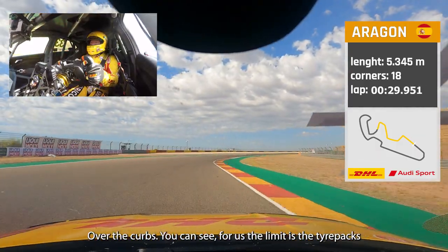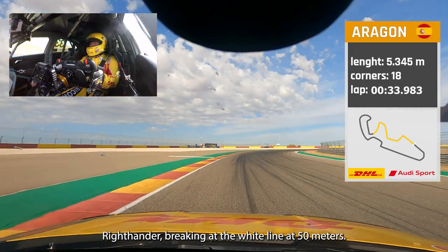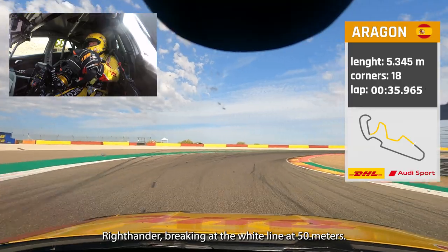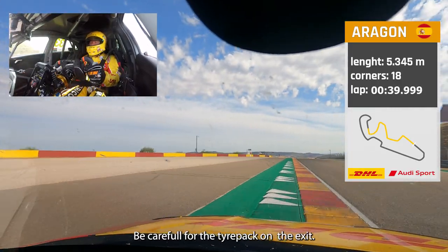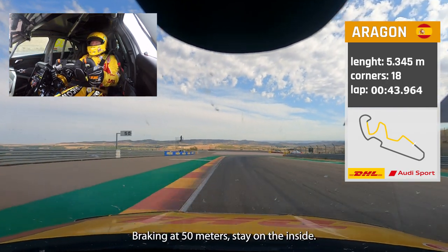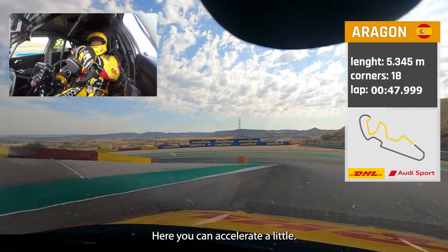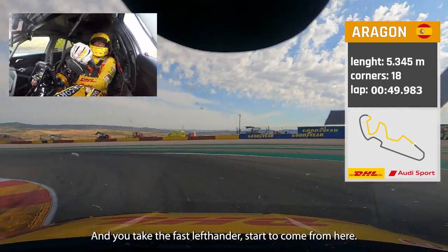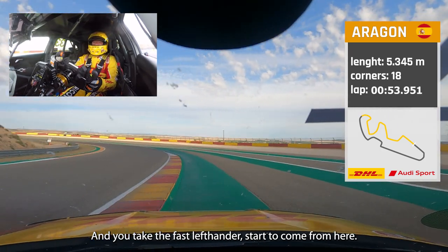You can see the curbs — for us the limit is the tire packs. Right-hander, braking at the white line at 50 meters. Be careful of the tire pack on the exit, then we're going downhill, braking at 50 meters. Stay on the inside, accelerate a little, and take the fast left-hander, starting from here.